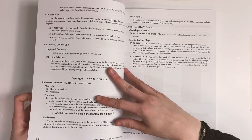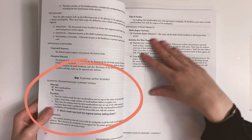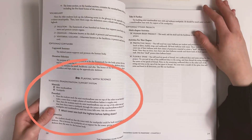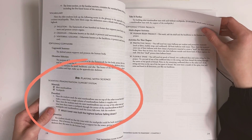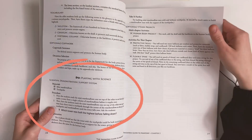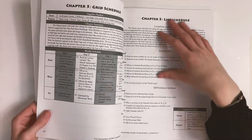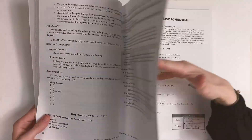After the write section is the do section in your teacher materials. This will contain a related scientific demonstration — it will list the supplies you need and easy-to-follow steps and explanations to make it a snap to complete. After that, you'll find optional activities and projects that you can use with the chapter. Every chapter in the Activity Guide follows the same format, giving you what you need to create a full science curriculum around the novel.